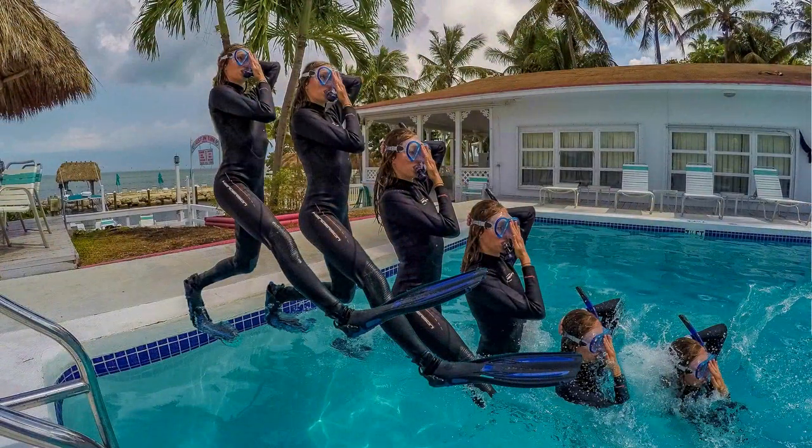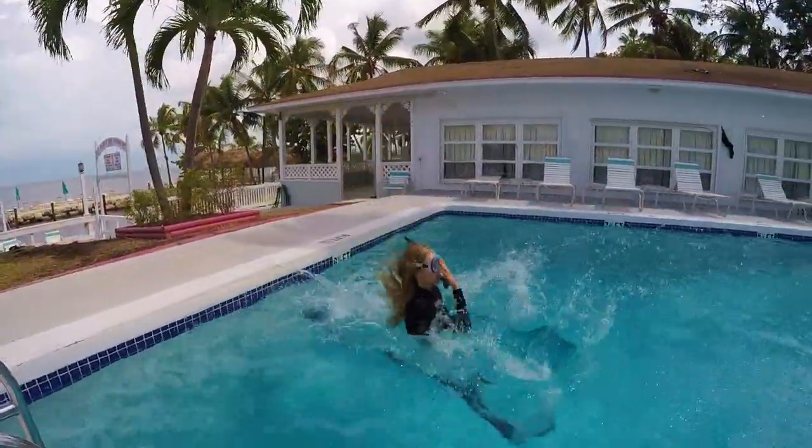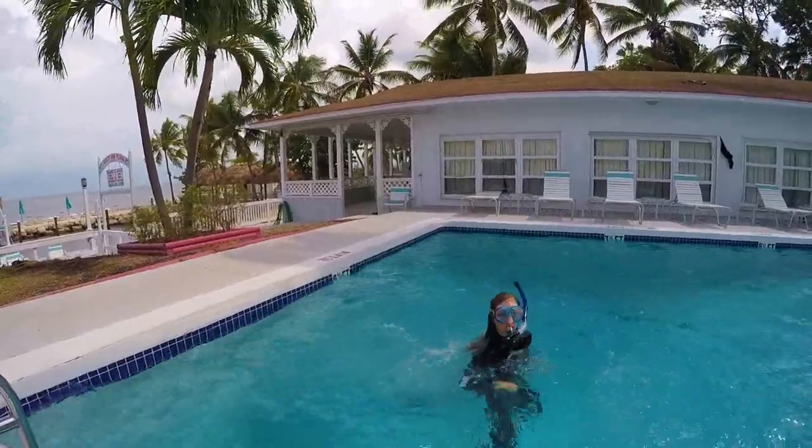To execute a successful giant stride, it is especially important to look and stride toward the horizon, allowing your body to remain vertical, creating the desired entry into the water. Stride outward with either leg from the platform. Raise the leg high, keeping the fin tip pointing upward to avoid dragging it in the water.